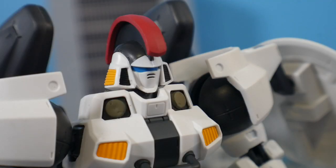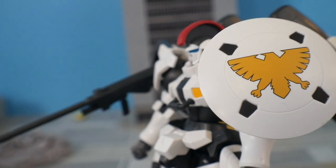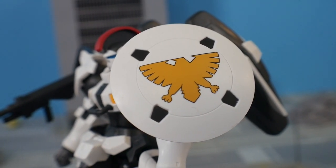When it comes to surface level details, this figure really stands out and looks really good. For color separation it looks pretty good too — you have blue for the eyes, yellow for the front vents, black and white separating across the entire body, and the emblem on the shield, which is surprisingly well-executed. Surface level, this is something I would display on an open shelf.